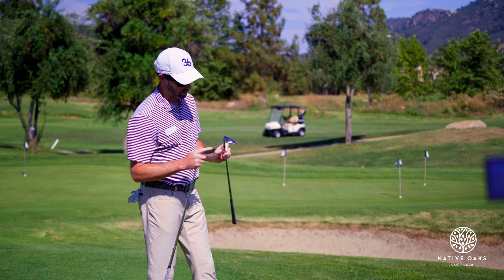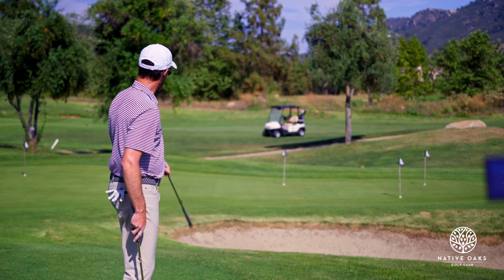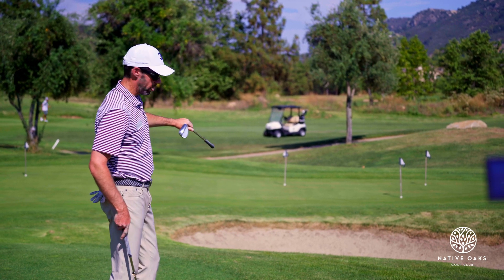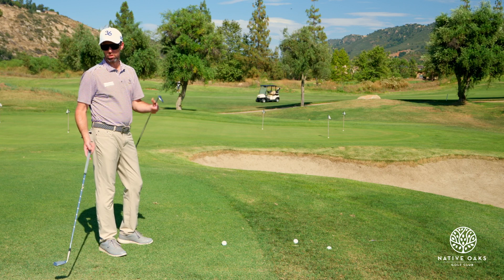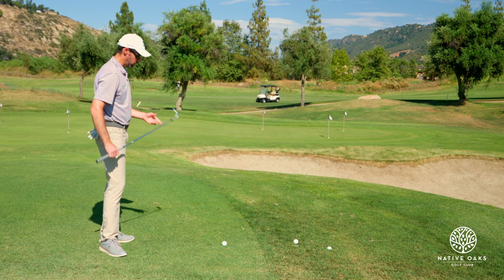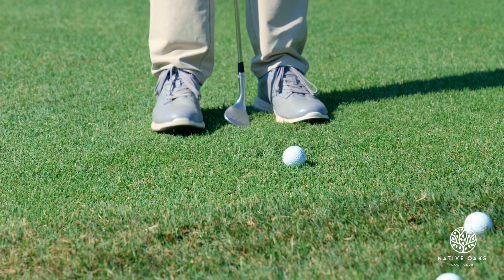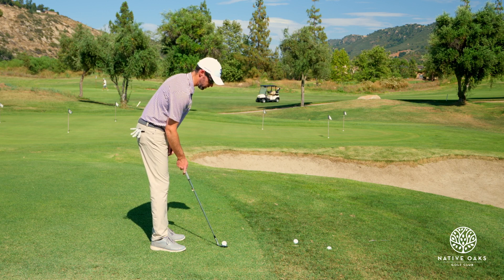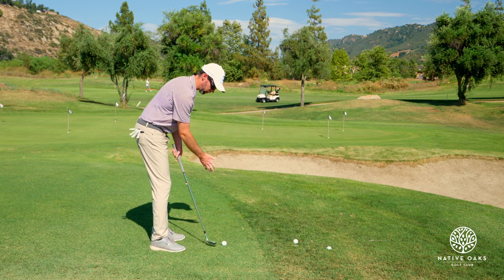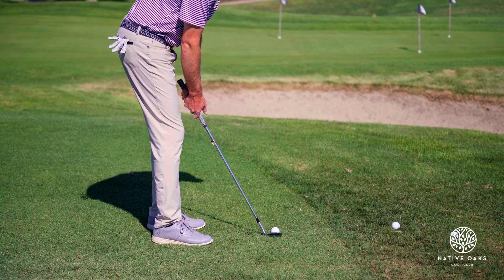I brought two wedges with me: my 60 degree with eight degrees of bounce and a 56 with ten degrees of bounce. For the fairway lie over a bunker with a pretty narrow green, I'm going to take my 60 degree. I want the ball to get up in the air with some spin so it can stop closer to the hole. I'll play it like a normal short pitch — feet a little closer together, ball middle stance or slightly forward, body aiming a little left of the pin with the club face pointing back towards the pin. I'm going to swing along my body and feel like the club is sliding across the ground at the ball, not coming in steep.